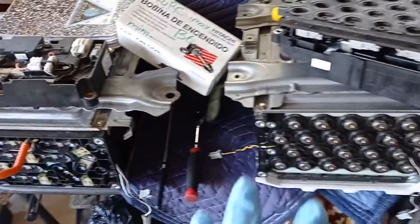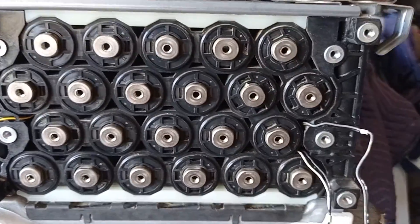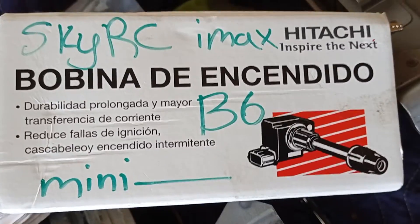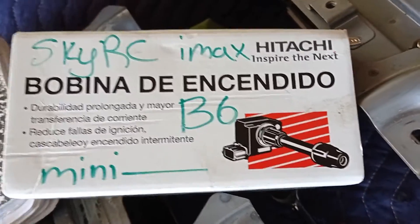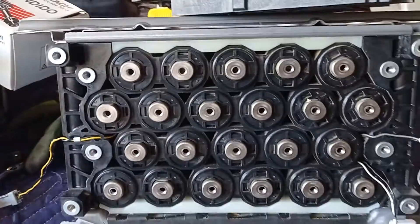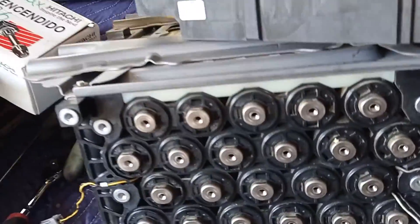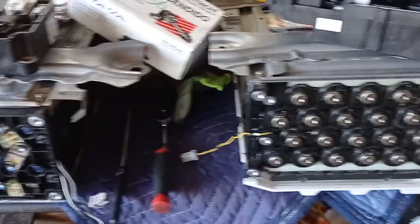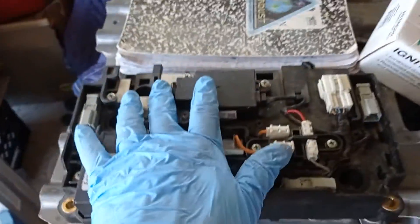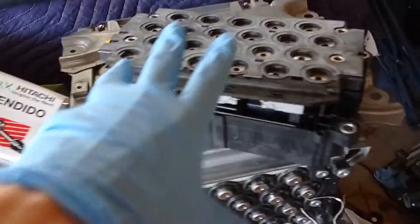Now I'm going to check out all the sticks from both batteries using the SkyRC iMax B6 Mini. The Mini is pretty cool because it lets you easily test internal resistance within the sticks with just the push of a button — I'll make a video on that later. I'm going to compare the results of both and see which one has the best sticks. Whichever one does, I'll use my trusted junction board — the one I know works.